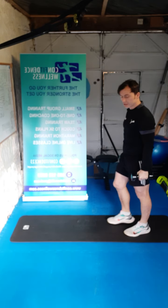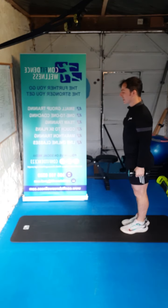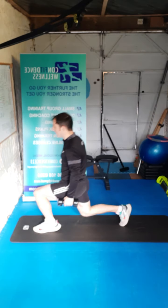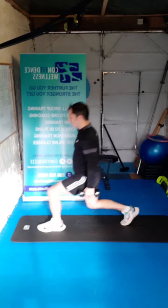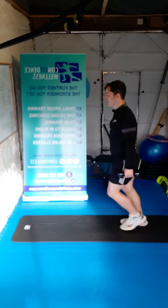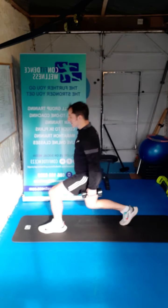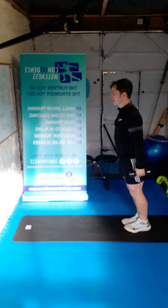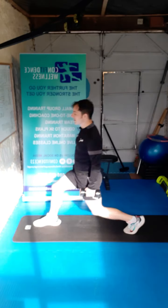We're going to go for a forward lunge next — dumbbells by our side, step it out in front, back together. Head up, shoulders back. Let's go — five to the right, five to the left. One, two, lift up all the way, three, four, five, six, seven, eight, nine — last one — ten. Great stuff.